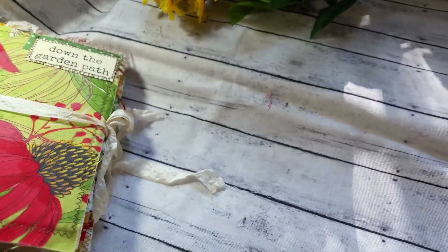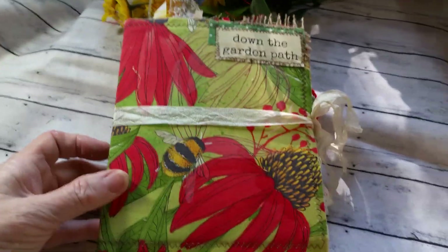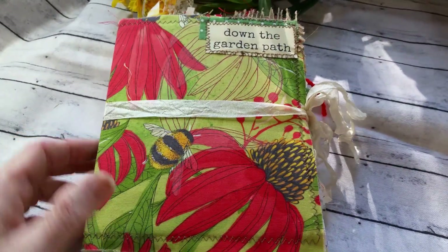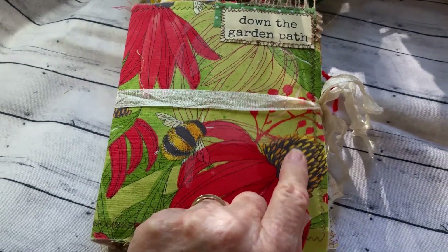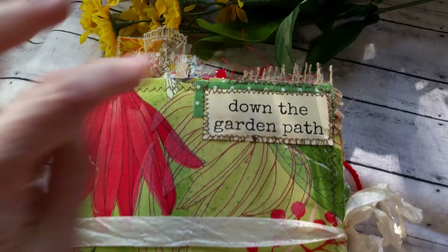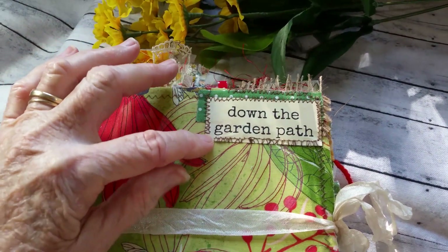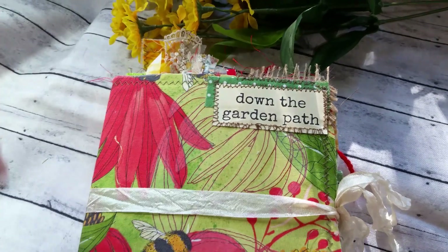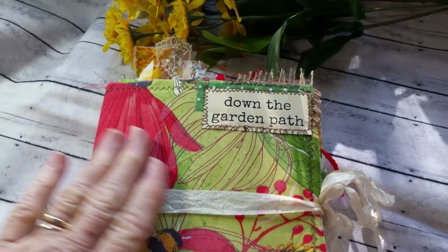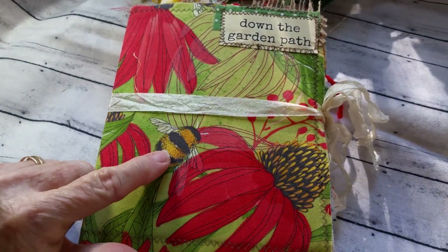Oh, these red flowers — I'm not quite sure what they are. We have a flower we grow here called Tithonia, but it doesn't have that. I did put a little quote. This is from Mrs. Cog's Garden Notes — this is 'Down the Garden Path.' It's real kind of garden-y and flower-y. I love the bee on the front.